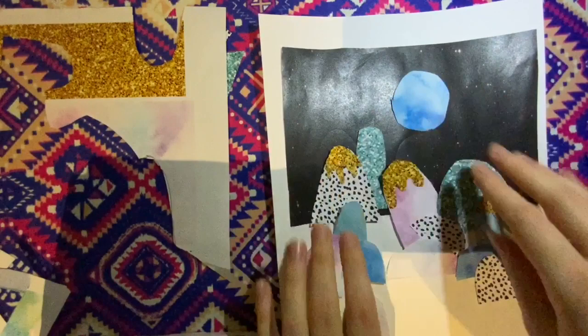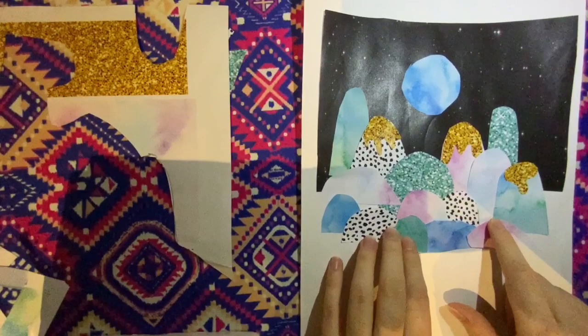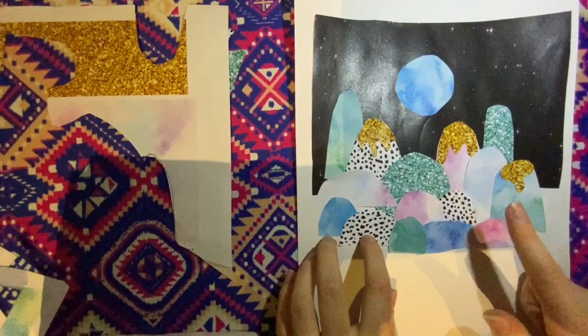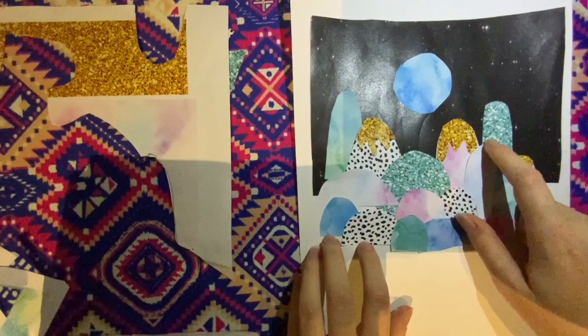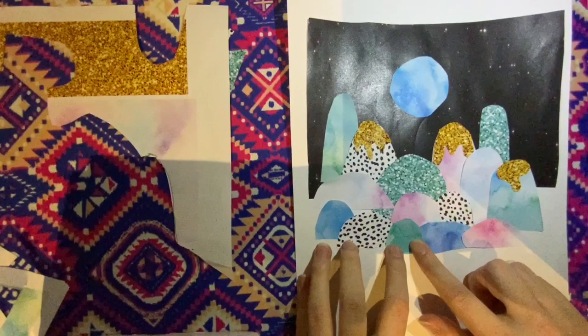Here is my finished paper collage of the mountains — we're still going to add a few more features. This is what I've done with my mountains and where I've glued them down. You'll notice I've spread out my gold drippy mountains, made sure my taller mountains are at the back and my smaller mountains are down at the bottom, and made sure each mountain I placed went in front of another mountain.